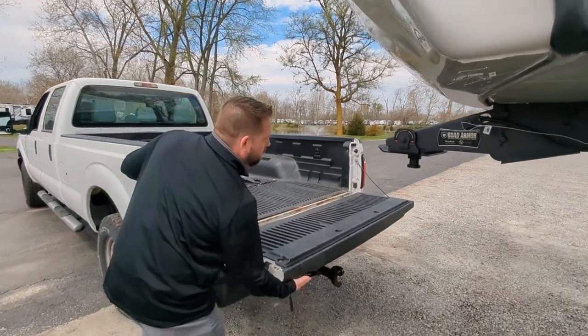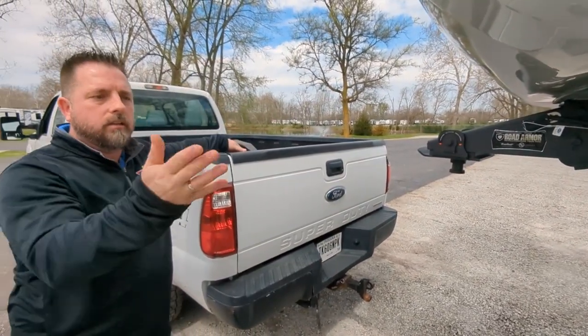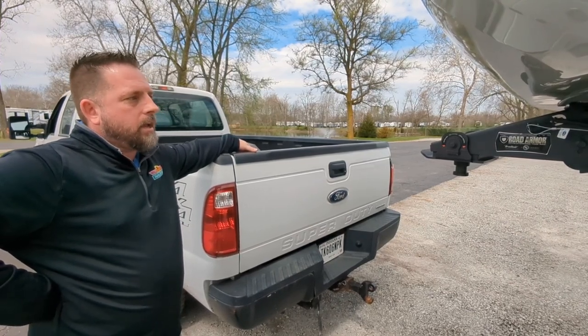Now we're unhooked. Get the tailgate up, go park the truck, begin the auto-leveling process on the trailer, and get ready for a fun weekend of camping.